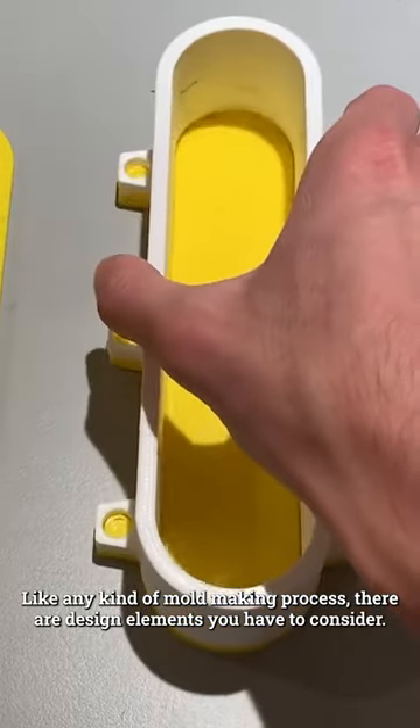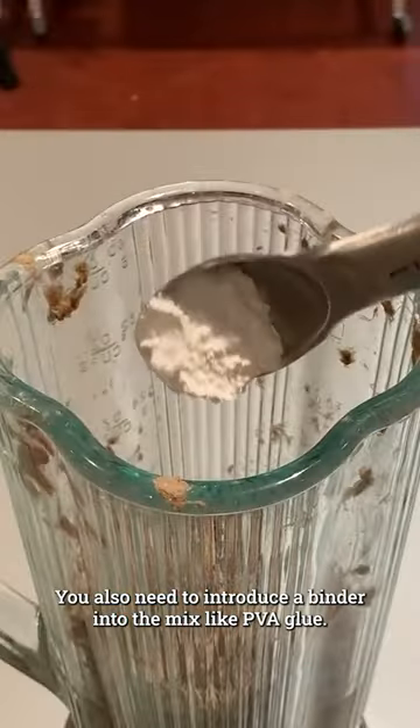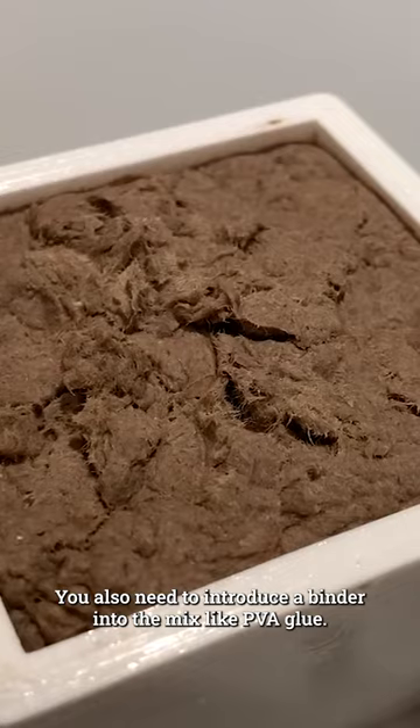Like any kind of mold baking process, there are design limits you have to consider. To keep the cardboard from falling apart, you'll also need to introduce a binder into the mix like PVA glue.